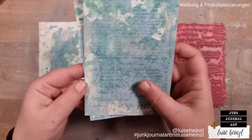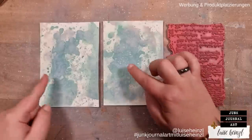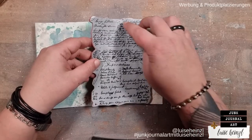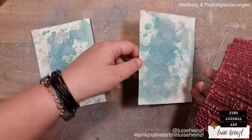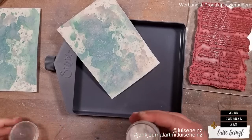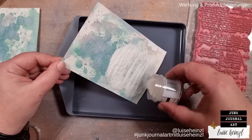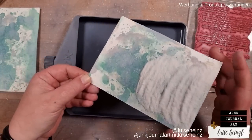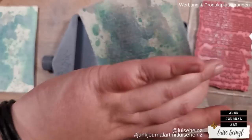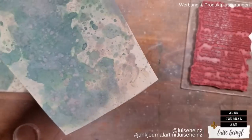When you have this you can leave it as is, or you could put some clear embossing powder on top with the help of a stamp to make the background even more interesting. I'm using a stamp from the Ledger Script stamp set CMS241 by Tim Holtz. I've chosen this one because I think we can create a cool script on some areas of the background. I want to try to get the stamping and embossing only on the green areas, so I apply it there and then add the clear embossing powder by Ranger.